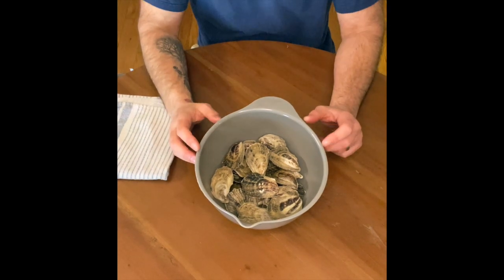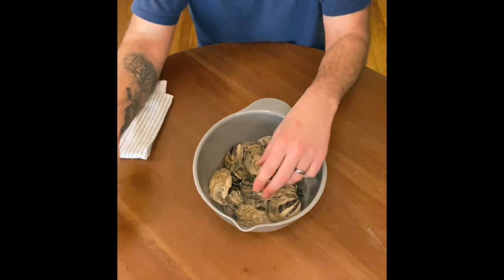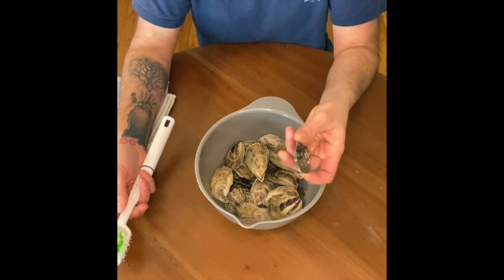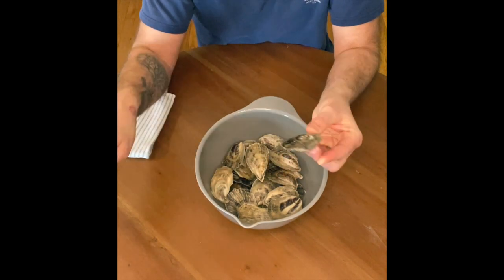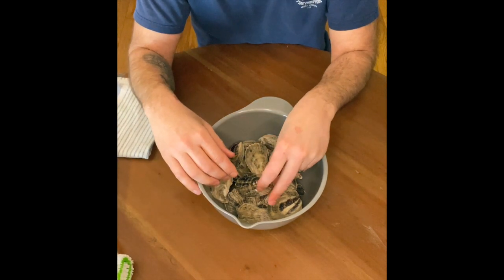So you've got your oysters. What do you do next? First thing, unpack them. And if you want, you can give them a little bit of a rinse underneath the sink. Just get a little cool running water and then brush them with a dish brush — really gently. That'll just get any of the sediment or anything that's left on the shells off.